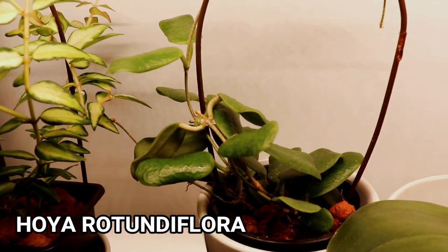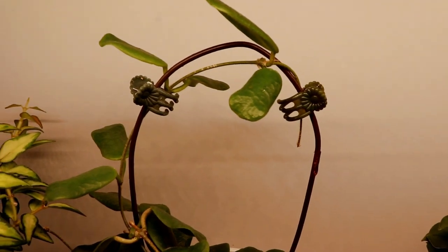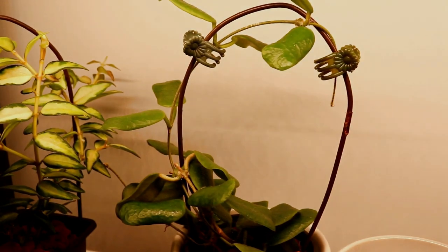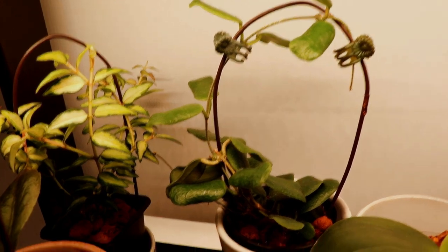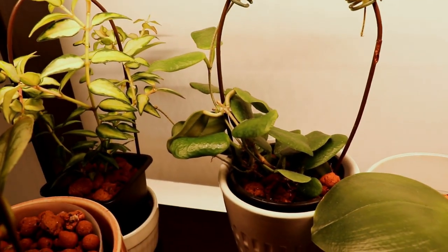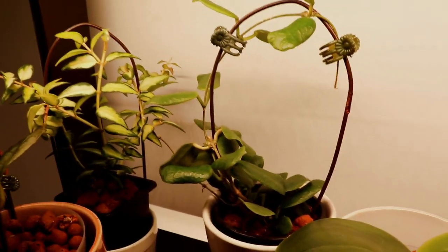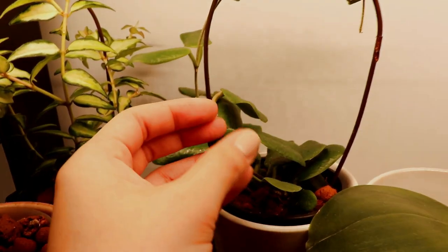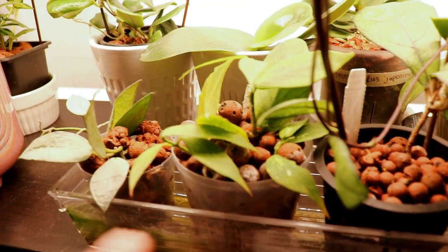I haven't seen any other mealybugs except on my rotundaflora, which is this next one right here. This one also has a little bit of a mealybug situation, which is why they're side by side. It hasn't really grown much at all during this time I've had it, and I think it's probably because the mealybugs are constantly on the leaves affecting the new growth. But I still really like this hoya — it's one of my favorites because of its leaf shape. Look at that — it's kind of rectangular and just very cute.